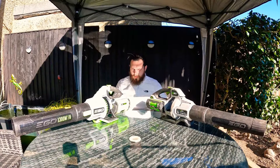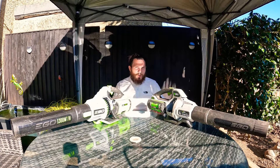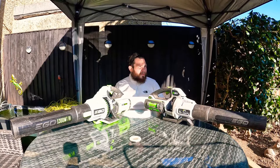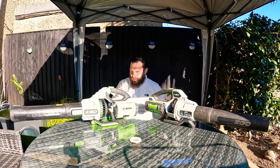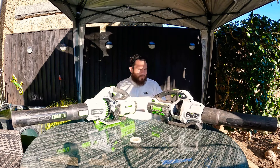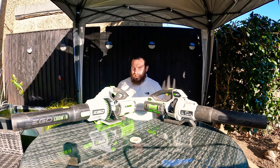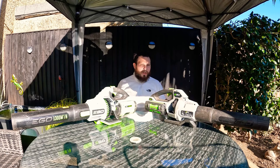This is the review for the two top of the line handheld Ego battery blowers. We've been using the 5800 for around two whole seasons, so about two years. And we've just been lucky enough to get one of these — the new Ego LB7650E. It's basically the 5800 but with a few more design improvements and a little bit of extra power. When you're leaf blowing, extra power is always something you could do with.